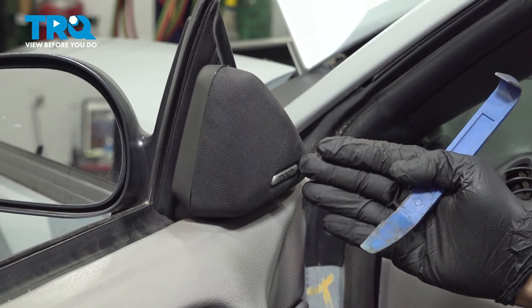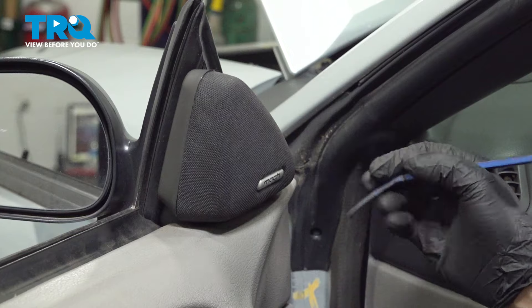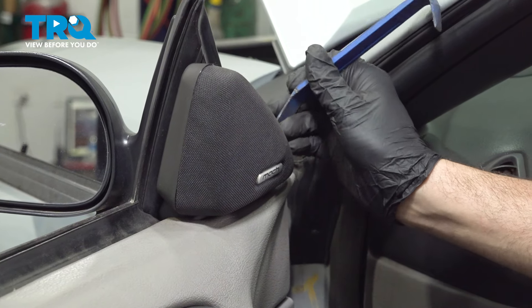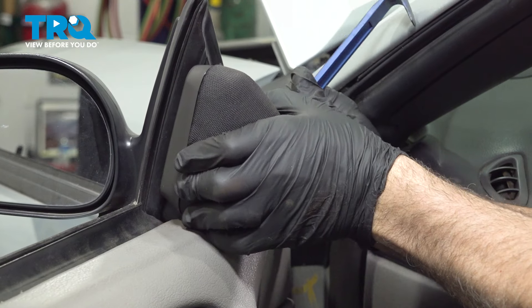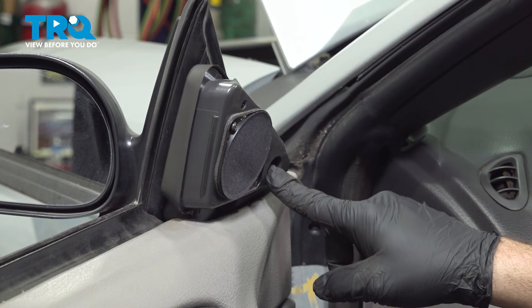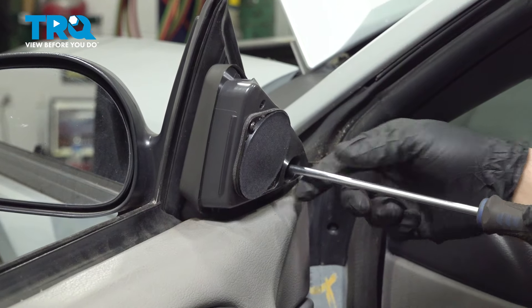If you have the mock speaker set up here, you want to go ahead and remove this grill first. Use our trim tool and go between the cloth covered insert and the plastic base, at the leading edge right on the front, and gently pop this cover off. Inside this hole right here is a Phillips head screw, so go ahead in there.